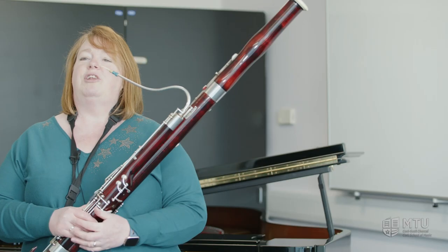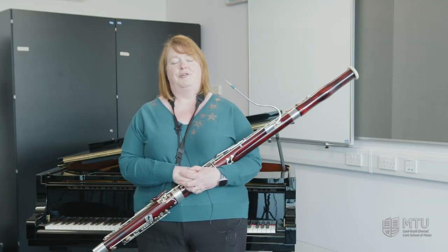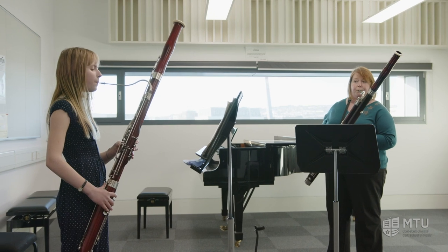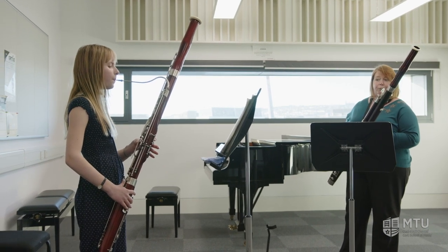We usually ask people who are around about age nine or ten to come and audition for the bassoon. All you need is your front teeth and a lot of enthusiasm.